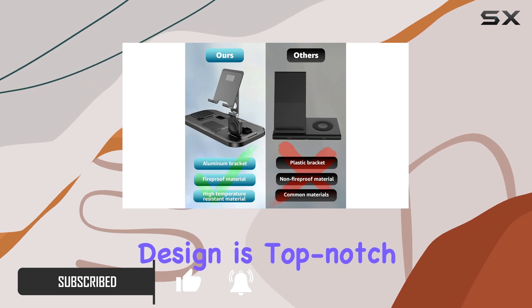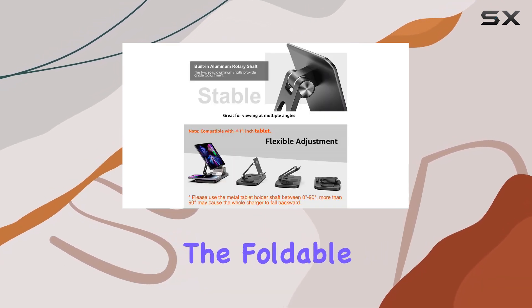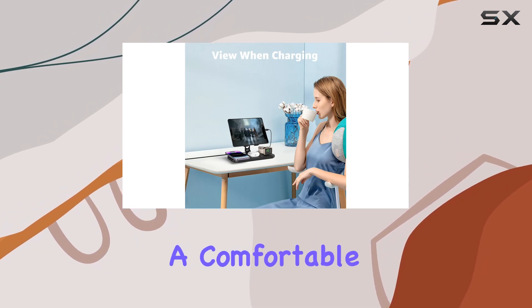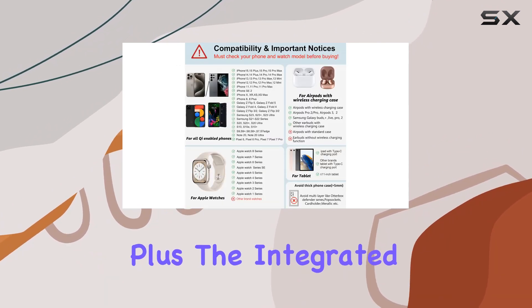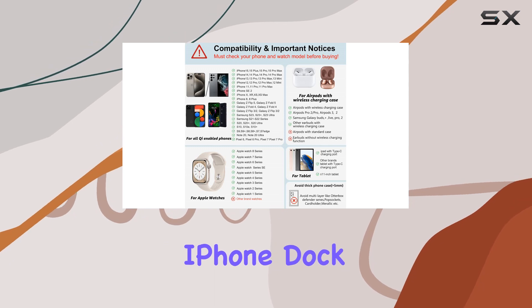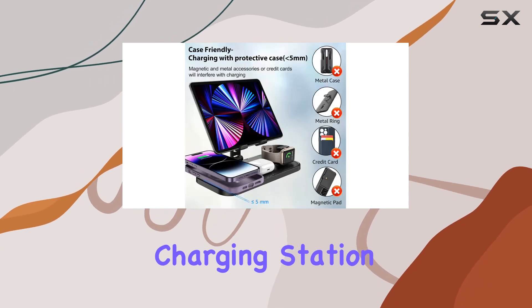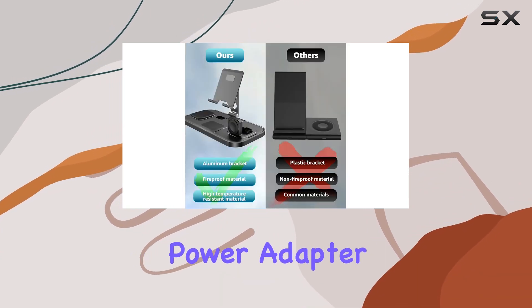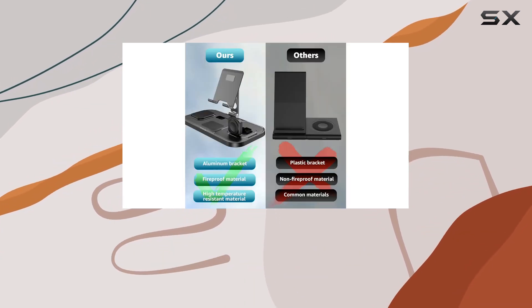First off, the design is top notch. The foldable iPad stand is a fantastic addition, allowing you to charge your iPad while keeping it at a comfortable viewing angle. Plus, the integrated watch charger, iPhone dock, and AirPods charging station create a clutter-free desktop setup. One key point to note is the importance of using the provided power adapter and cable for optimal charging speed.